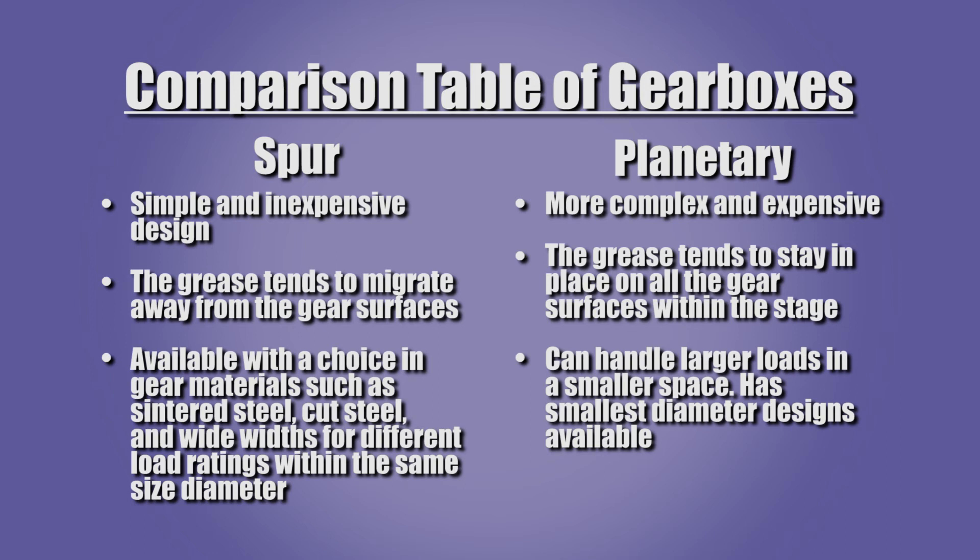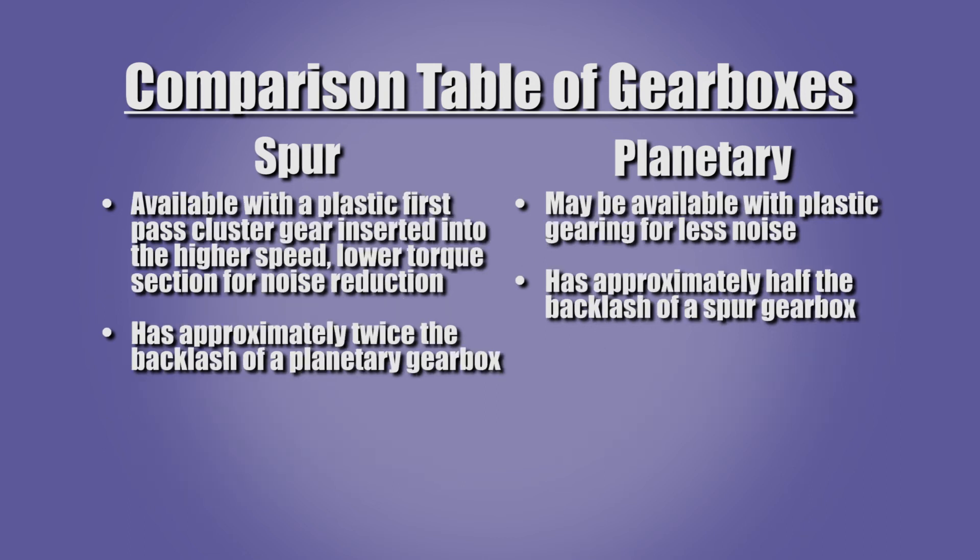Spur gearboxes may be available with a choice of gear materials such as sintered steel, cut steel, and wide widths for different load ratings within the same size diameter. Planetary gearboxes may be available with plastic gearing for less noise. Spur gearboxes may also be available with a plastic first pass cluster gear inserted into the high speed lower torque section for noise reduction. The use of plastic gears will reduce the torque ratings of both types of gearboxes. Planetary gearboxes typically have less than half the backlash of spur gearboxes.